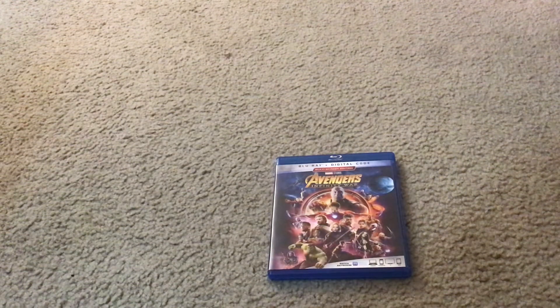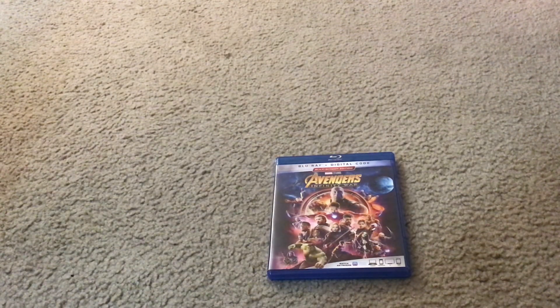Hi everybody and greetings. I'm Maddie Miguel from Front Chat, and welcome to the Disney Movies Blog TV Channel. Today I'm going to show you what you get when you unbox the Marvel Studios Avengers: Infinity War Blu-ray Combo Pack Set.